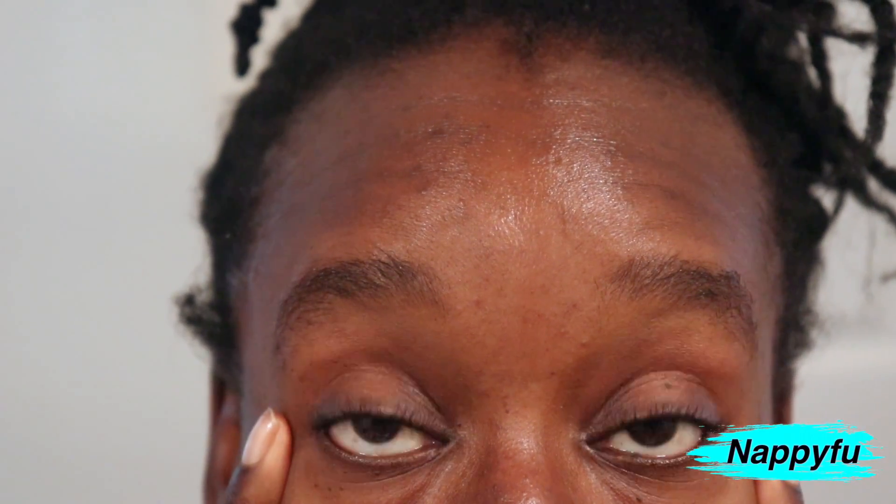A lot of people I see on YouTube that do their own brows already have a defined shape. Just like our hair, I would consider mine to be maybe medium-low density because it's very spread out. A lot of people I see doing self-grooming at home have high-density brows — quite thick — or their hairs grow straight up. Mine grows every which way, but I know I can brush my hair in place and try to make it work. That's kind of the struggle I have when it comes to grooming.